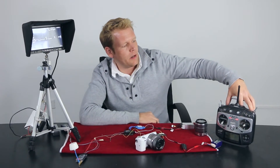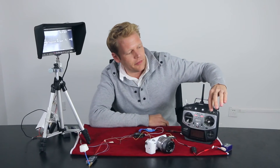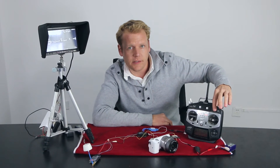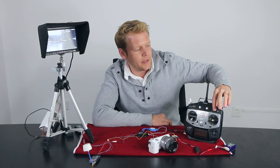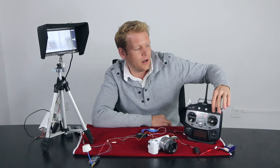We already have channel 5 programmed to the ESC switch. So whenever you operate the ESC switch, you can then control your zoom on your camera.